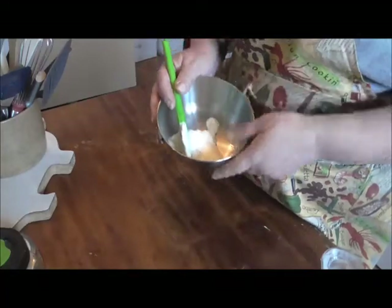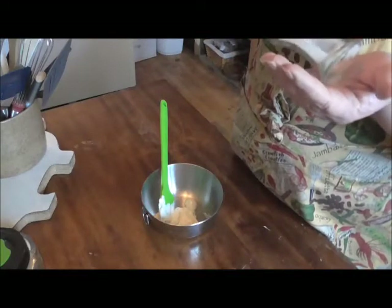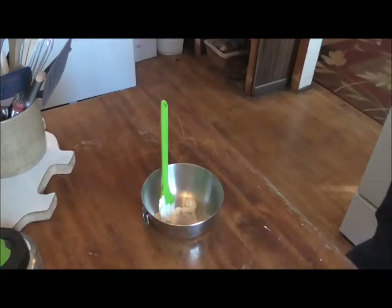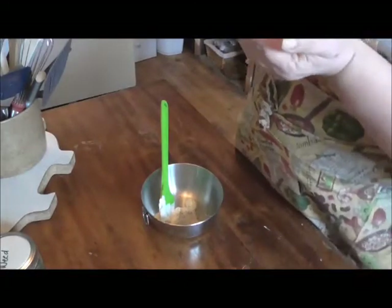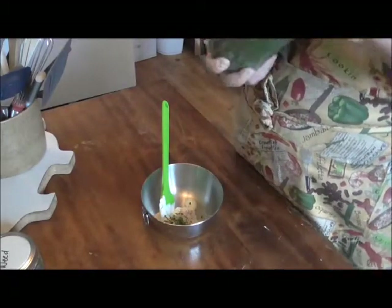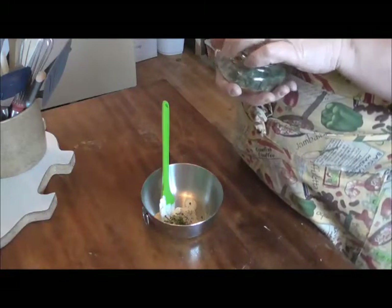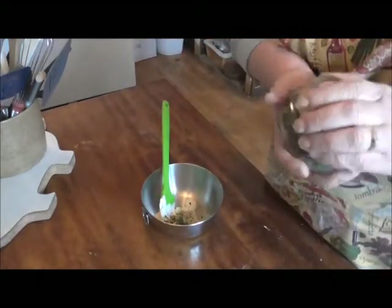I've got two tablespoons of sour cream and two tablespoons of mayonnaise in my little bowl. To that I'm going to add about a teaspoon of my house blend — that's got garlic, pepper, and salt. You can make this a little different however you like, but this is how I make mine. Then I take just a pinch of parsley. And my secret — I love my dill weed — just a little bit of dill weed.